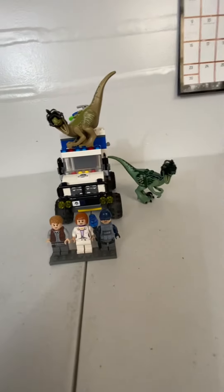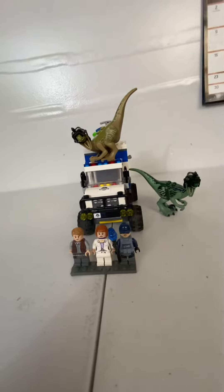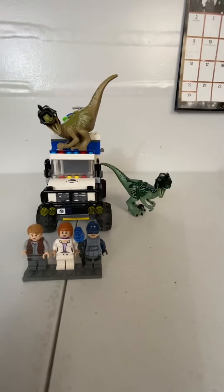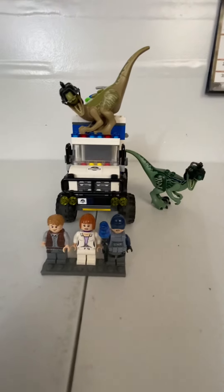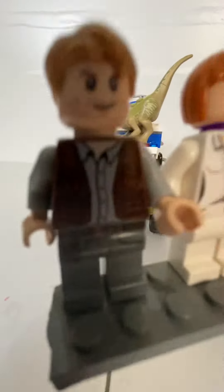Hello everybody, welcome back to my channel, it's Master Builder Studio here. Today we're going to take a look at the LEGO Jurassic World Raptor Rampage set that came out in 2015. It comes with Owen.